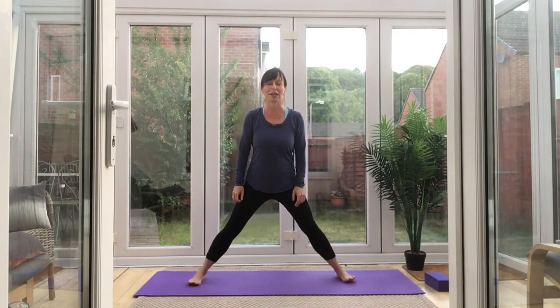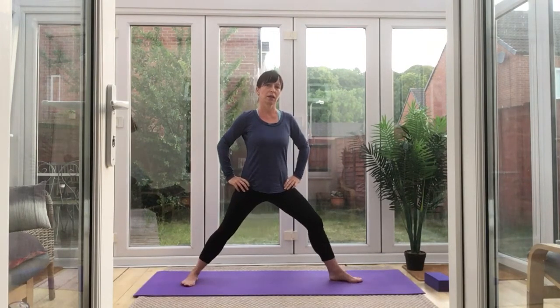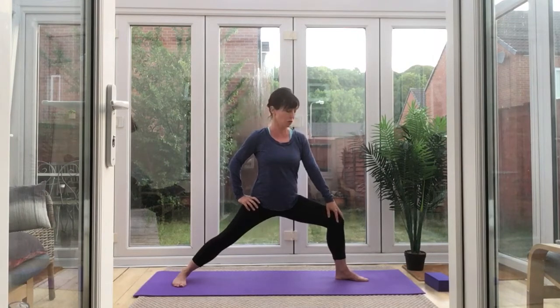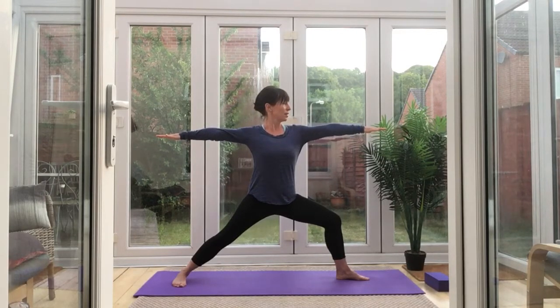Feet wide apart — take them as wide as you're comfortable with. We'll start pointing in that direction. When you're ready, ease that knee down. You've got a deep stretch for the muscles in here, and a lot of strength and reliability through this leg. Make sure that the knee is pointing more towards the back than the front, and that you can see your toes. Arms active. That's Warrior — have a couple of breaths.